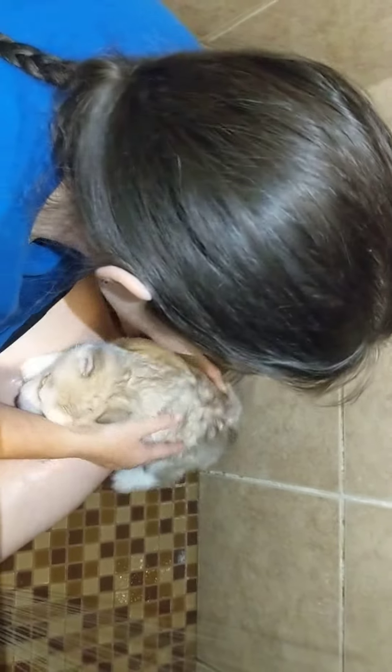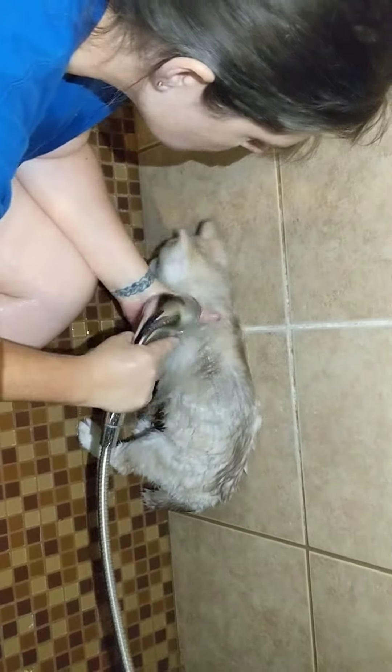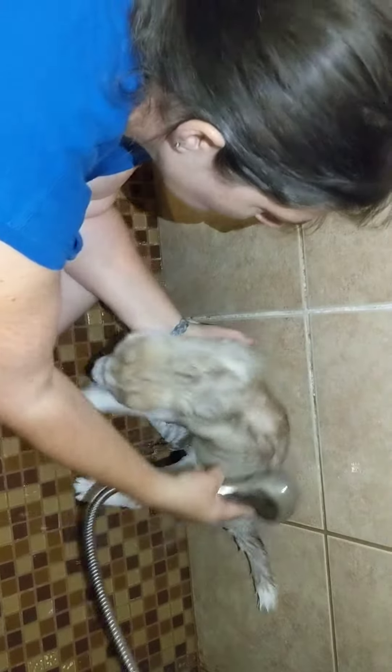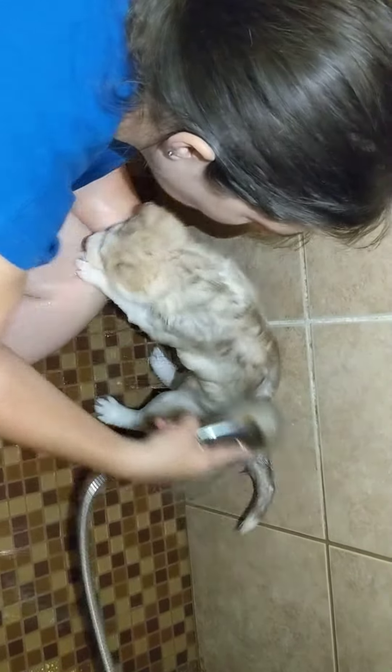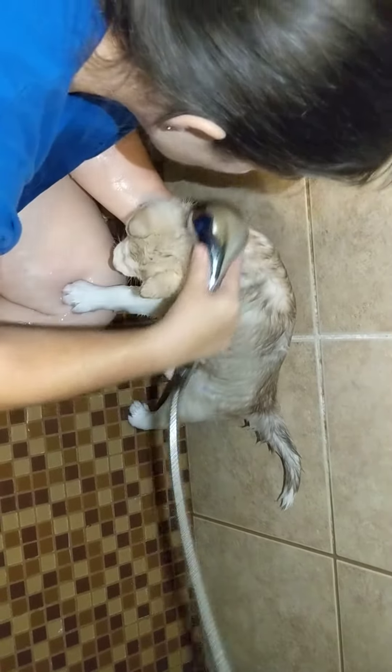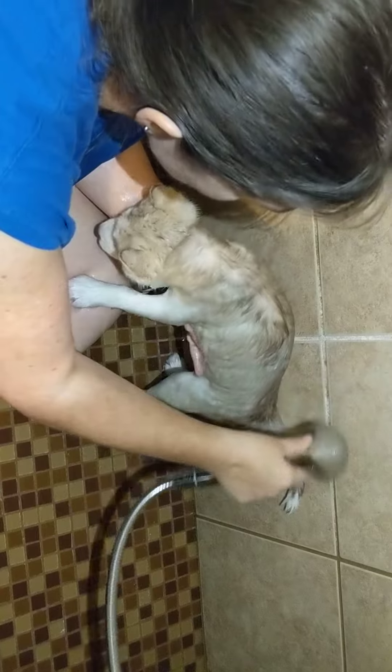You're going to get nice and clean baby girl. Having a shower head that you can manipulate works so much better for this. Don't back up, we're not going to run away from the water. I know you don't like it but it's okay. You're safe, you're fine baby. Rinse your neck, rinse your tummy.